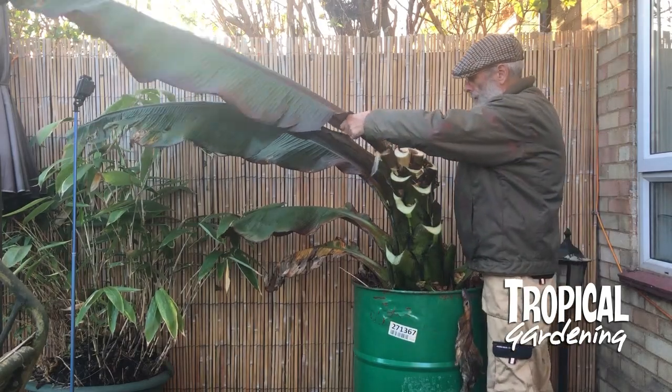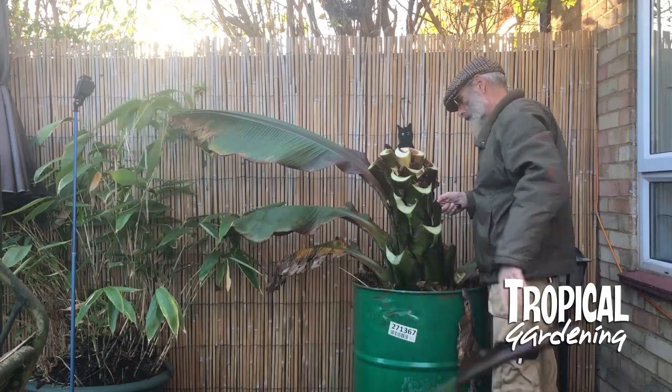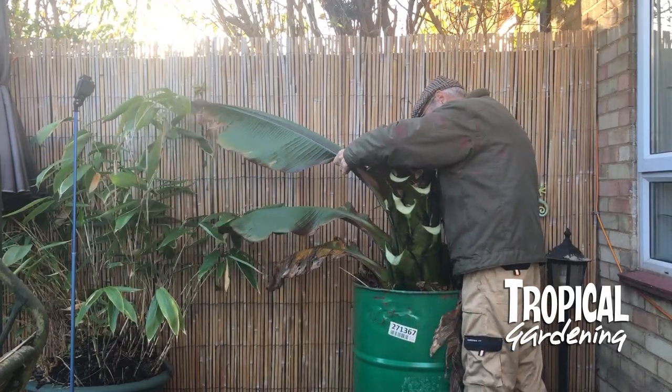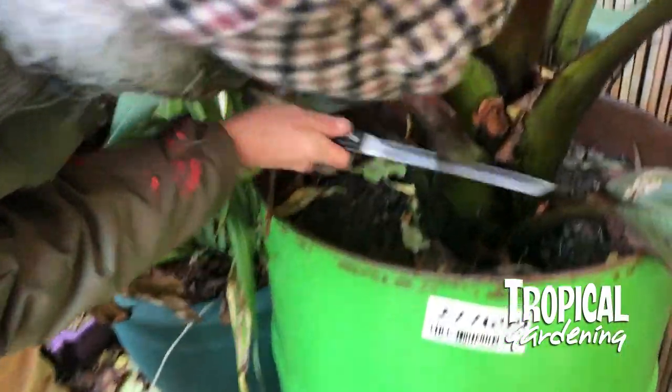The two bananas I've got in the barrels — these big barrels — they're going to be dry stored. And I've got one in the border which hasn't really grown very well, and I'm going to just keep that one as a house plant this year.